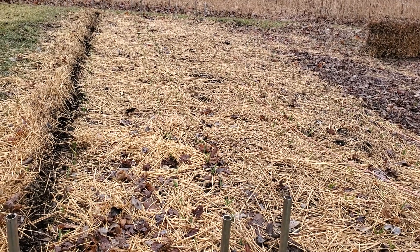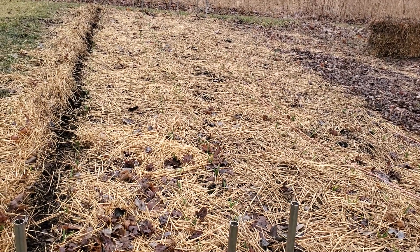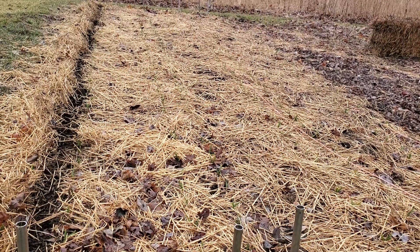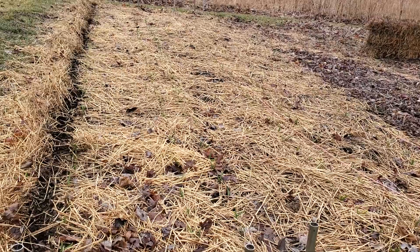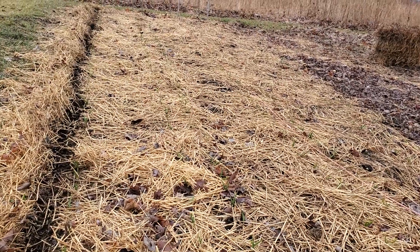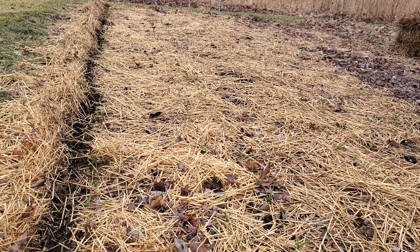Hey, hey YouTubers, what is up? It's the Peppermann back in the garlic grove. It's still March 31st and I actually did decide to come out here with some coffee grounds — I got some freshies today, thanks to nice girl Bigsby.